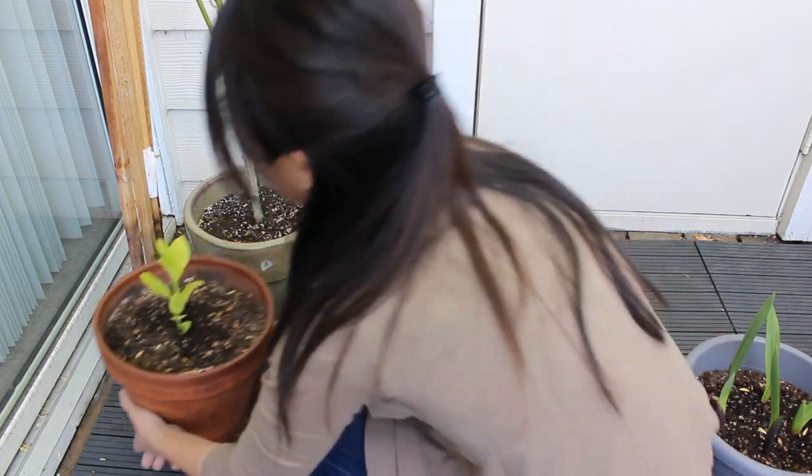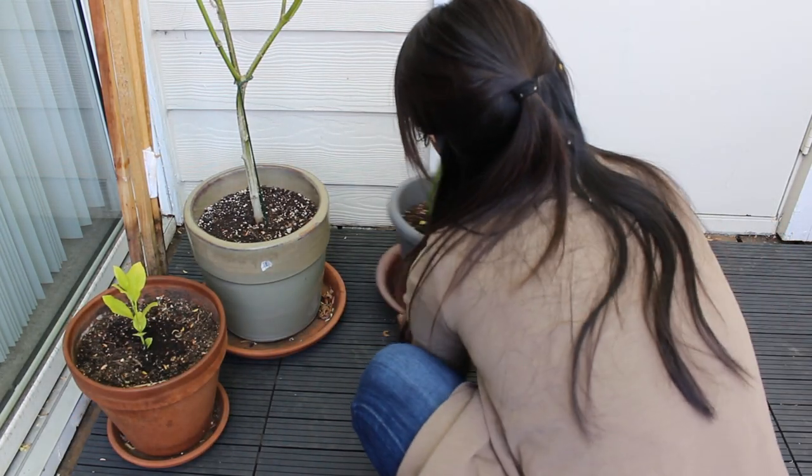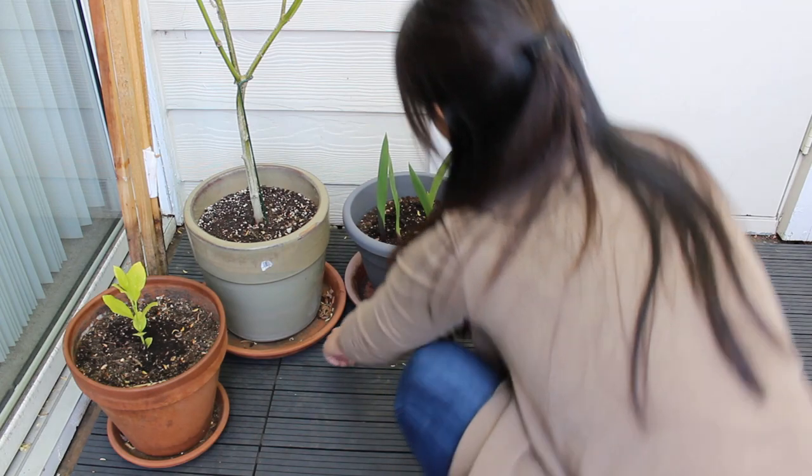I am not sure what to do with this lemon plant, or if it is beyond reviving because of the pale yellow-green leaves. Let me know if you have any suggestions.